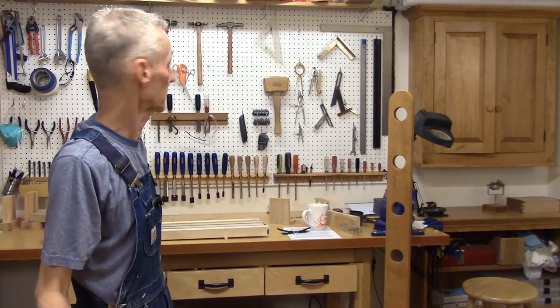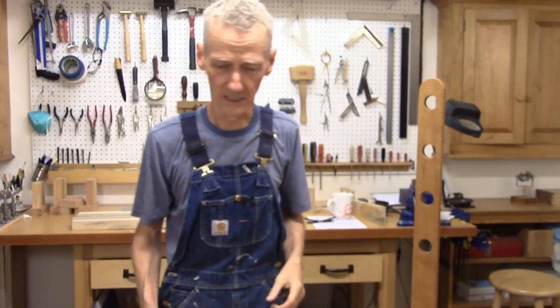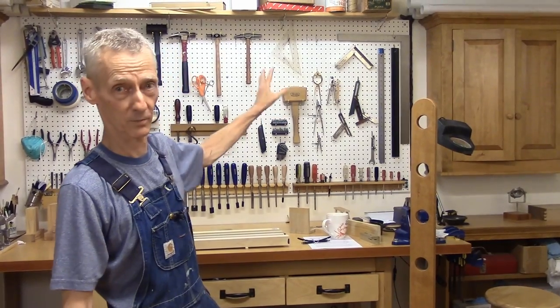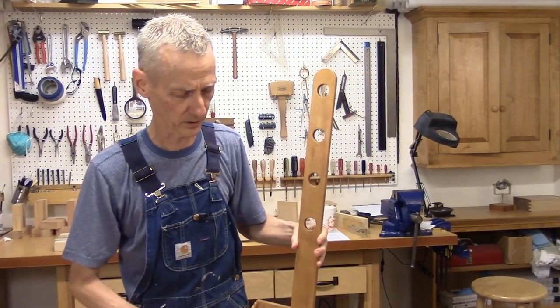So we hang our tools from pegs — you can see it here. It's a great way to manage your stuff: keeps things off the floor, keeps the clutter off your workbench top. You can see everything, reach it, and put it back. It's just a great way to go, and I think that's why this appealed to me.